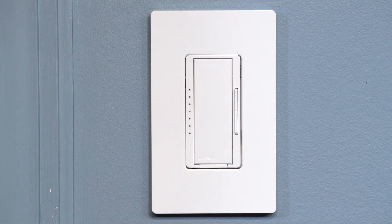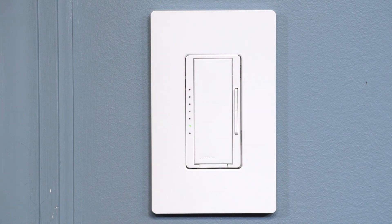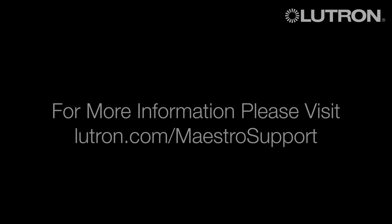Once you have it set, hit the tap switch to save the setting. See you soon.